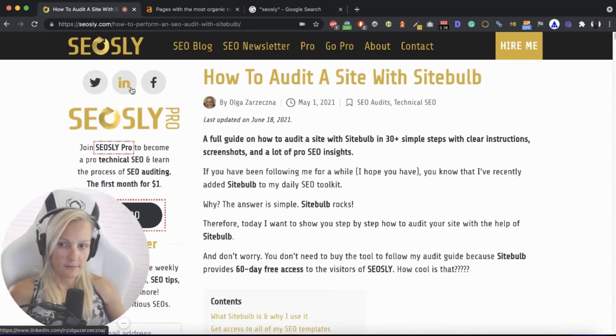Once I have done that and I have this feeling of the site, I can move on to the next step, which is to crawl the site. I always do crawling with a couple of tools, not just one, because each tool always shows you something different. And once you have this manual review, the data from those crawling tools, and your SEO mind, then you can really do a very thorough and precious analysis of the site. I will see you in the next episode when I will be showing you how to crawl your site using Screaming Frog SEO Spider and how to interpret those results.